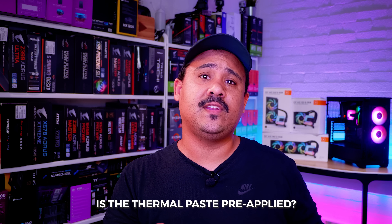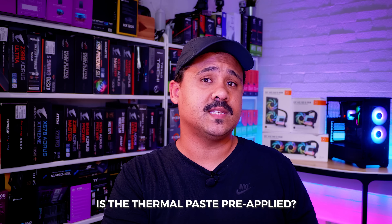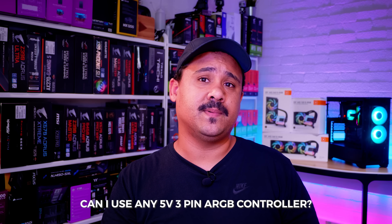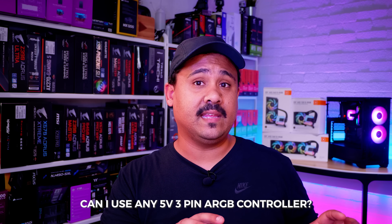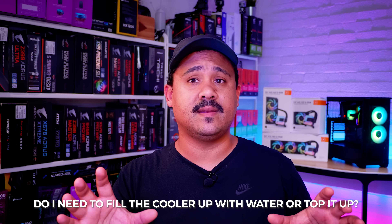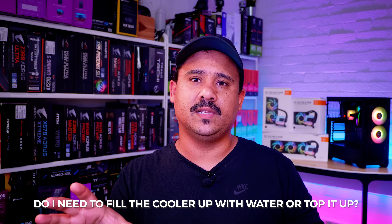Yes, the thermal paste is included and it's also pre-applied, but it also includes another tube of thermal paste as well. Yes, you can plug it into any 5-volt 3-pin addressable RGB controller, including the EK Loop Connect. No, you don't have to fill the cooler up or top it up or do any maintenance on it at all — that's kind of the point of all-in-one closed-loop coolers. You don't have to do anything. Okay, let's see what's in the box and how to install it.